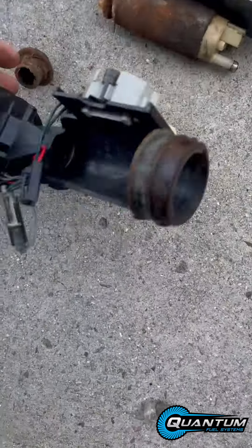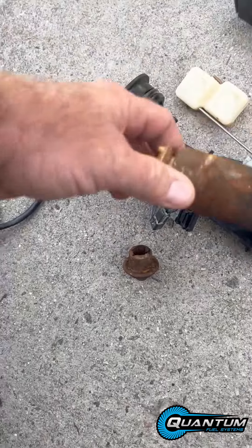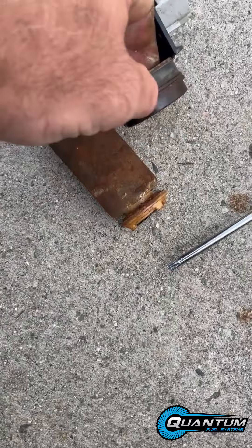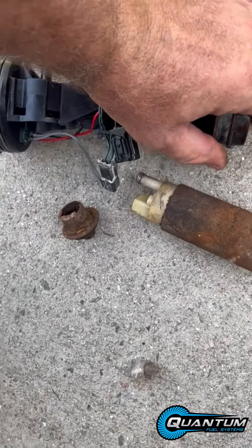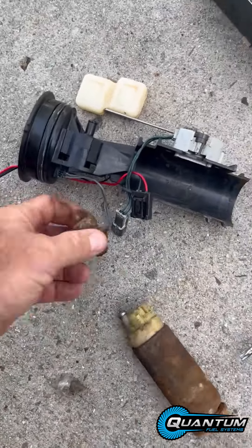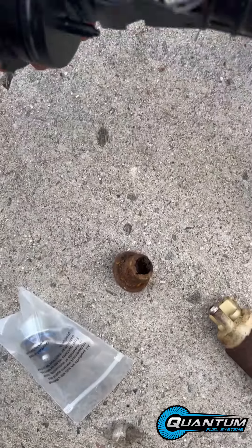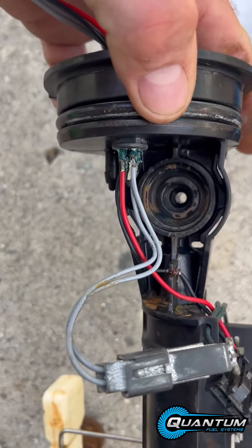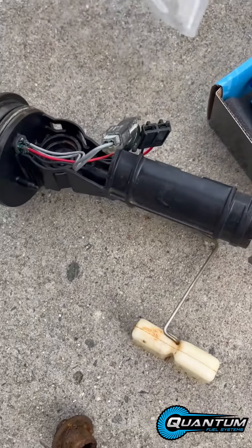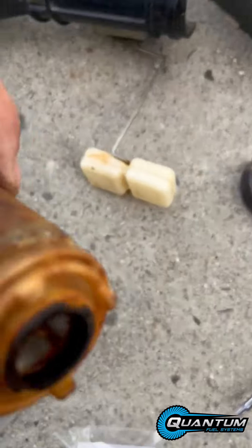I already cleaned it, but the regulator and the pump go here and here. It has a little clip right here that comes off. The pump goes right in there. Here's the regulator that came off of it, and then you'll put the new regulator on — that goes in this hole. You're going to have to make sure you clean that pretty good, and then the filter would go on the bottom here.